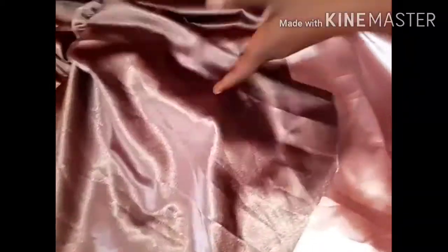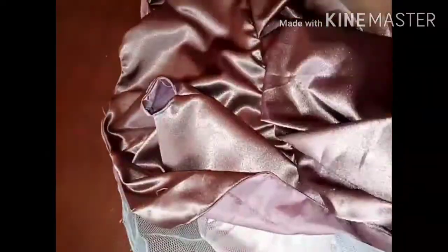Guys, I'm showing you the first layer — this is the second layer, and this is the stain net I used for this beautiful dress. Here I'm going to cut the lining and use it to close up the other side at the waistline. I'm joining this lining to cover it up.